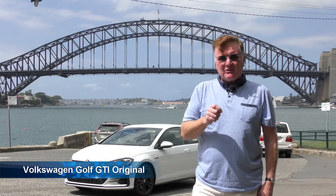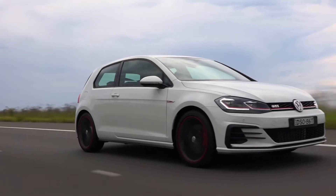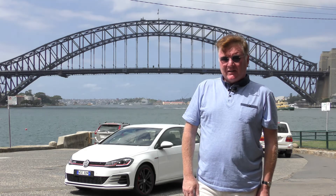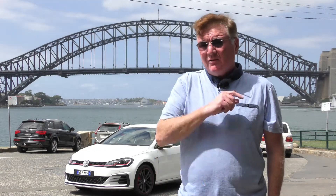So what's different about the Golf Original? For a start, it's only got three doors instead of five - the first time we've seen that in a Golf in a very long time. It's still got a lusty 169 kilowatt engine with 350 newton metres of torque, delivered from way down low at only 1500 revs.